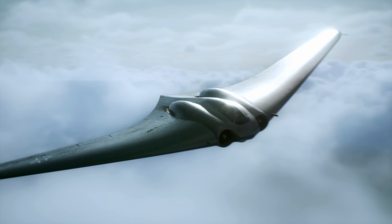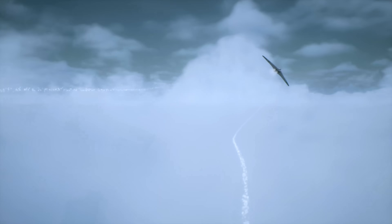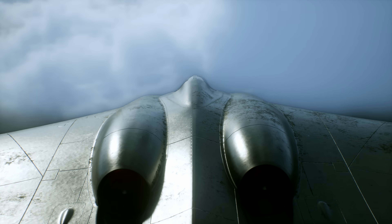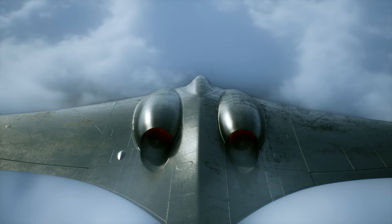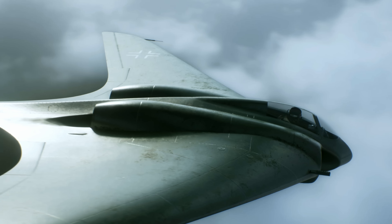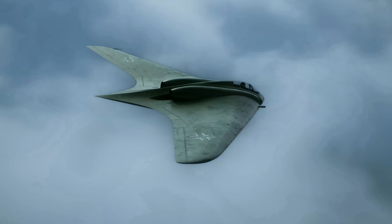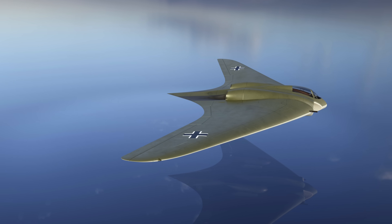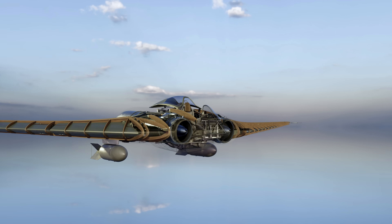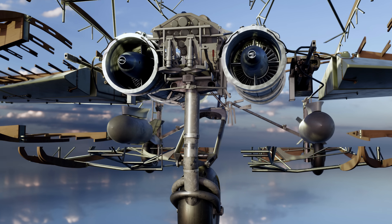This is the Horten H0229 jet fighter-bomber. It was intended to be one of Germany's superweapons in an attempt to turn the tide of the war with a fighter-bomber that could reach a speed of 620 miles an hour. With its futuristic appearance and wooden framework, the Horten was unlike any other plane from World War II. But was it a real technological breakthrough for its time? And was it stealth? We've modelled the Horten in minute detail, inside and out, to try and answer these questions.